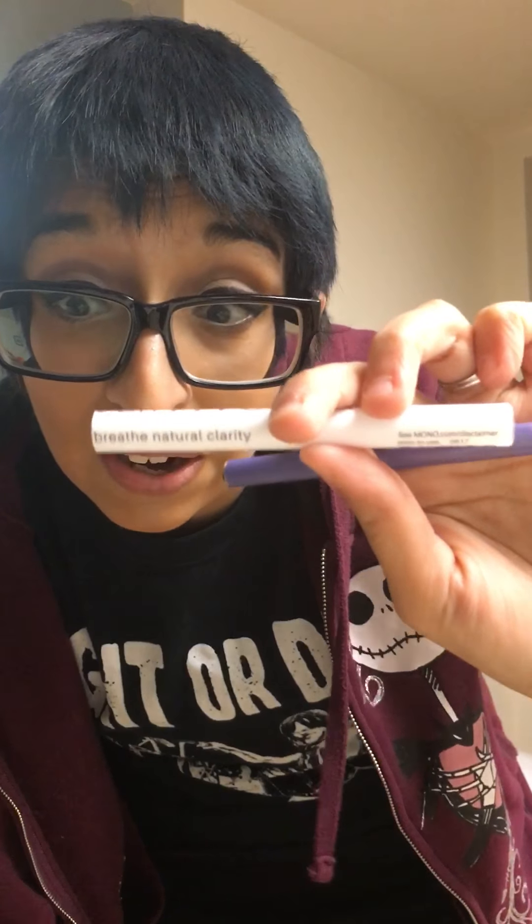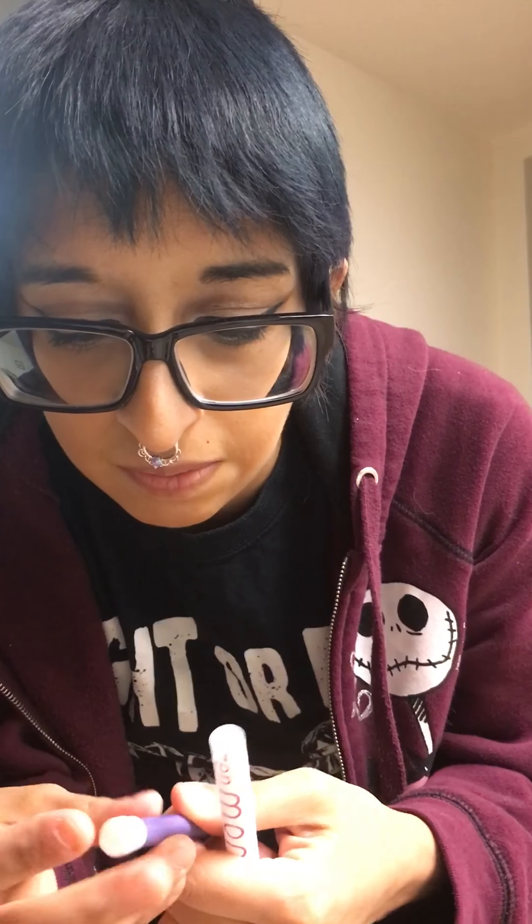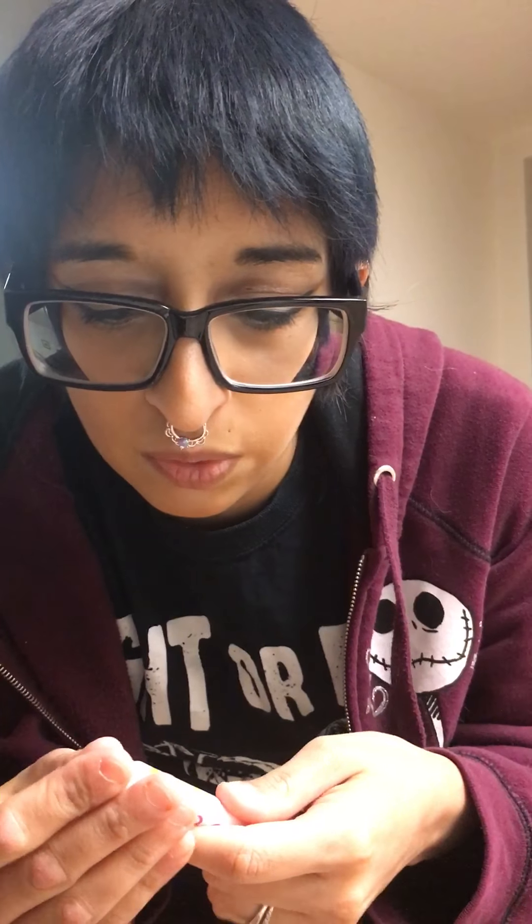I'm not sure if you're able to bring this on a plane. I mean, it looks like a pen. I don't know if they'll let me. I'll have to look it up. It says breathe natural clarity. This thing is pretty cool, it's really cute looking. That is my short little review unboxing on the Monk natural air thing. Thanks for watching guys.